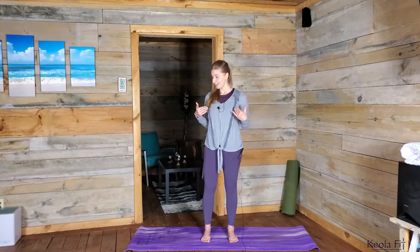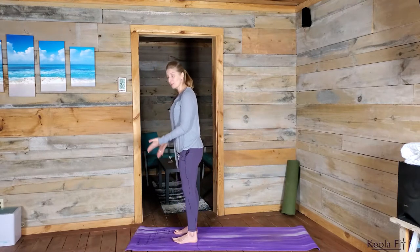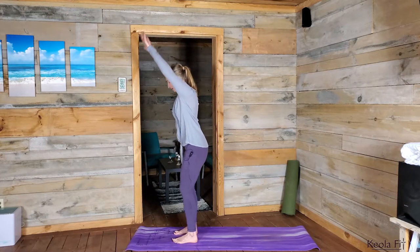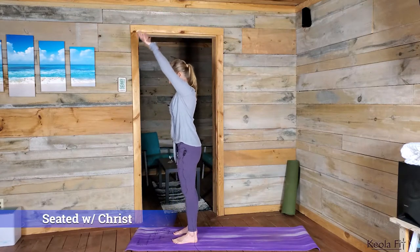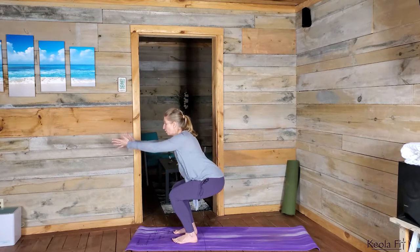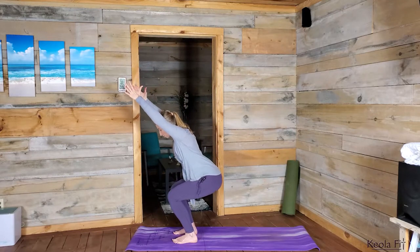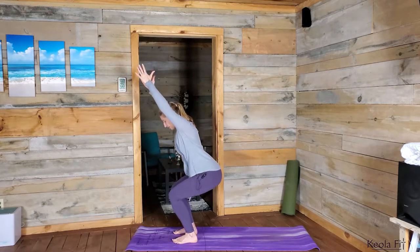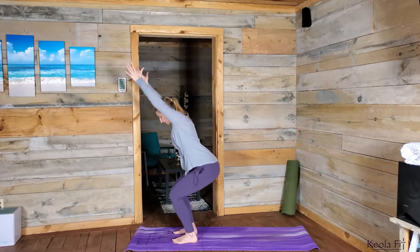Good. Opening your eyes, continuing that warm up, coming to the front of your mat, feet hip distance apart, toes pointed directly forward. Inhaling up, exhaling, coming into Seated with Christ. Inhaling up, exhaling Seated with Christ. You can see my fingertips drawing forward. If it's okay with your shoulders, keep those arms overhead as you drop. We're going to do two more — inhaling up, exhaling down.